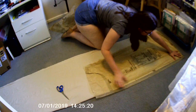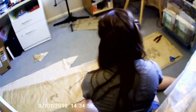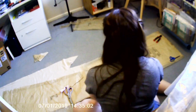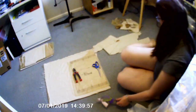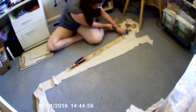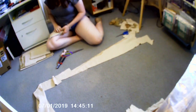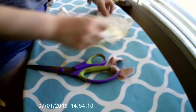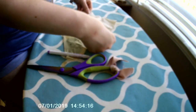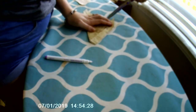Stay tuned — I'm excited to share this with you. I began by cutting out all of the pieces of my shift, following the pattern on linen folded in half. I then marked all the circles and notches, using my fabric shears for the notches and an air-erasable pen to mark the circles.